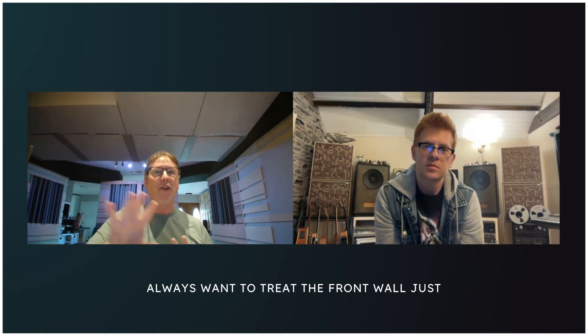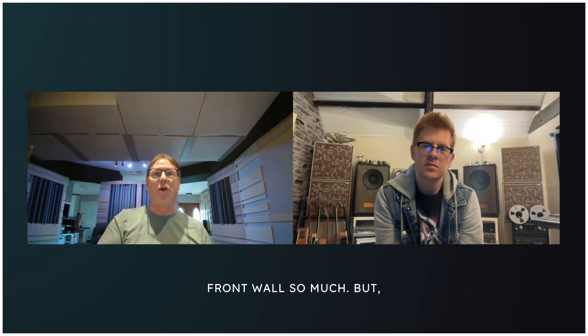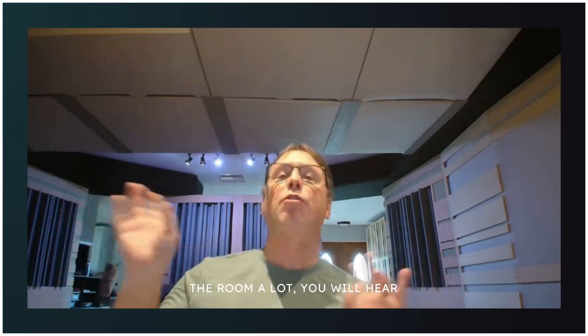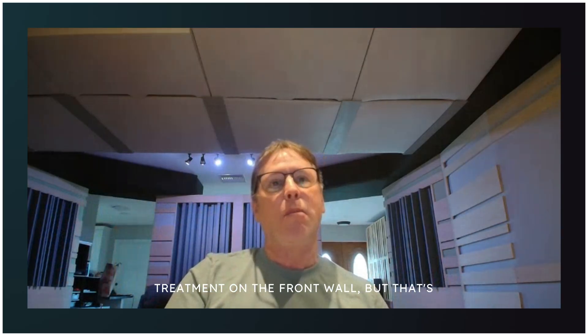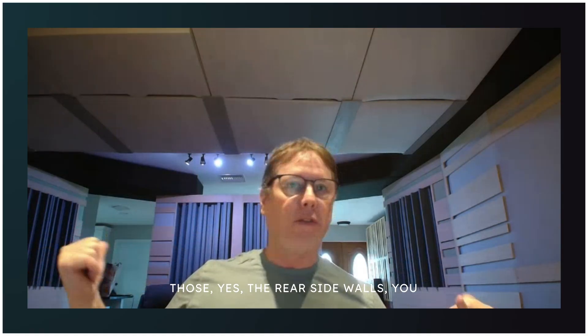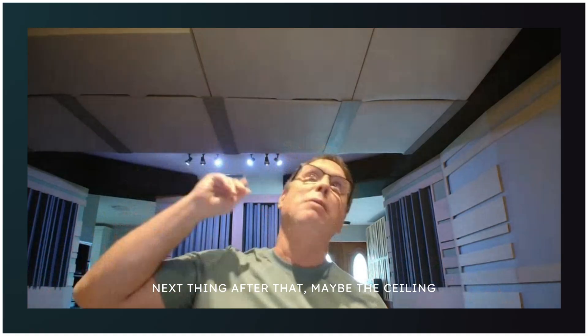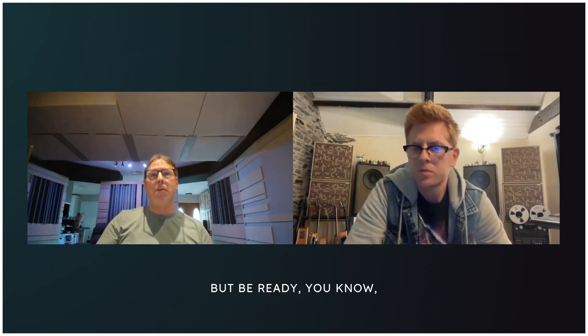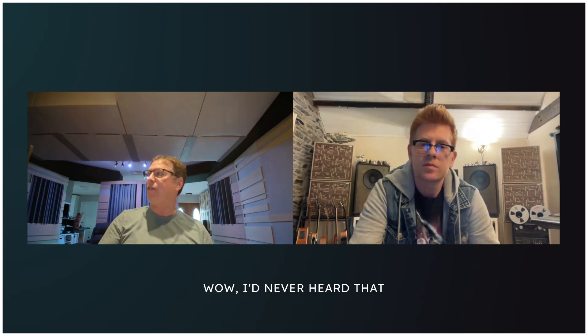People always want to treat the front wall because it's what they look at, and they see everybody treat the front wall. But unless you're using a dipole, planar, or bi-directional speaker, the front wall pretty much only interacts in the low end. Once you've treated the room a lot you will hear the benefit of front wall treatment, but that's generally much further down the hierarchy. After first reflections, the rear side walls are probably next, then the ceiling over your head, then the front wall — and from there it's just sprinkles.